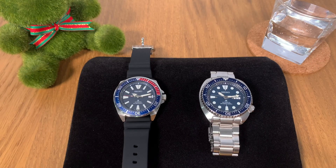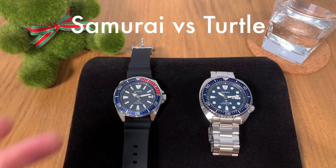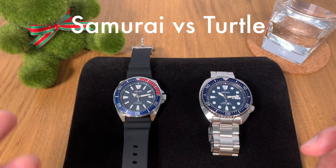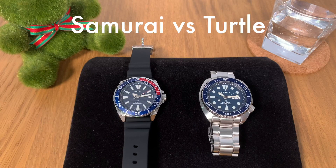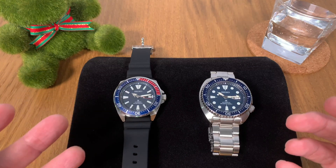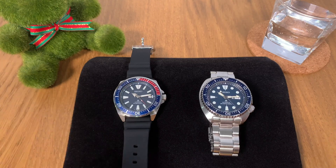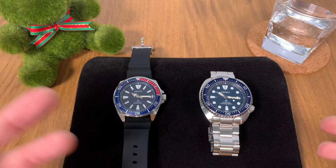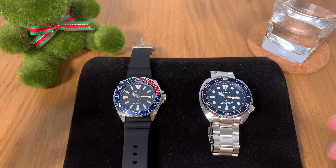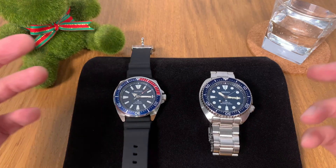The idea behind today's video actually came from one of my viewers. I received an email last week from a viewer who asked me a question — between the Seiko Samurai and the Seiko Turtle, which one should he be getting? His question got me thinking, because I'm sure many of you, including myself, had this same question when starting a Seiko divers collection. So I'm going to spend some time talking about these two models, share my thoughts, and tell you which one you should be getting.